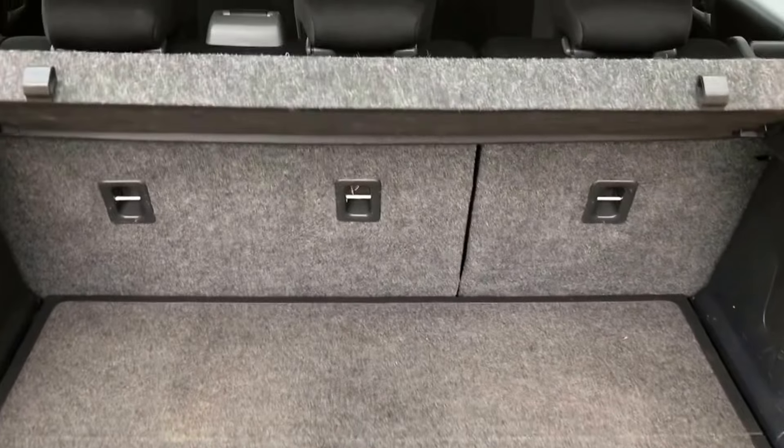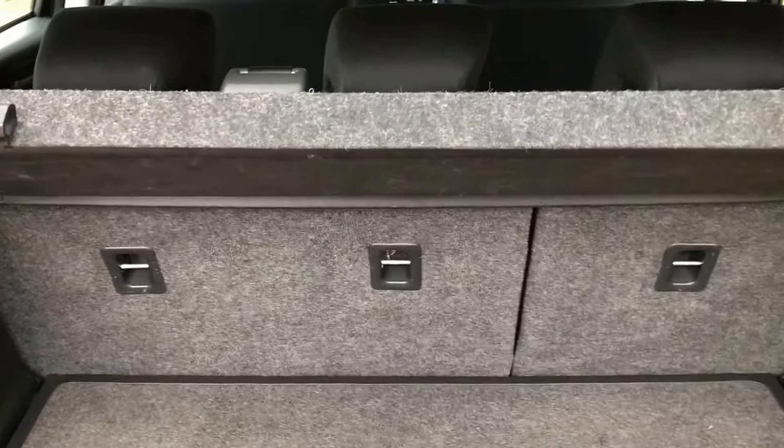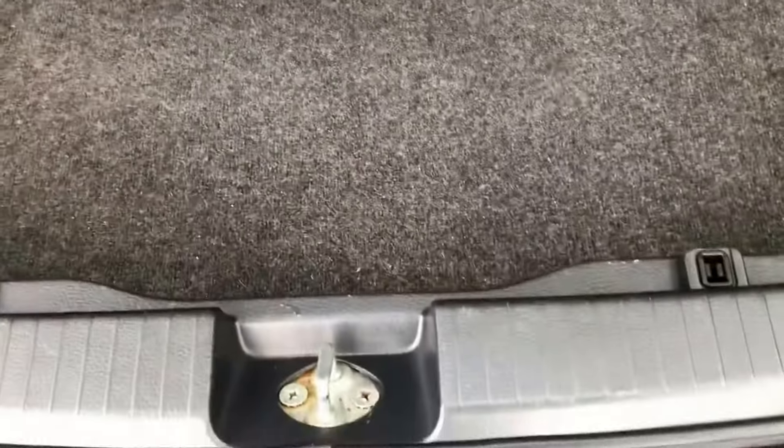You can see the two-thirds and one-third split rear seats that will fall forward completely. Loads again of cubby holes, and there's a full-size spare wheel.